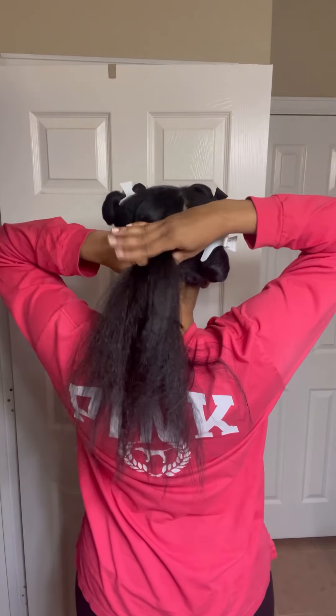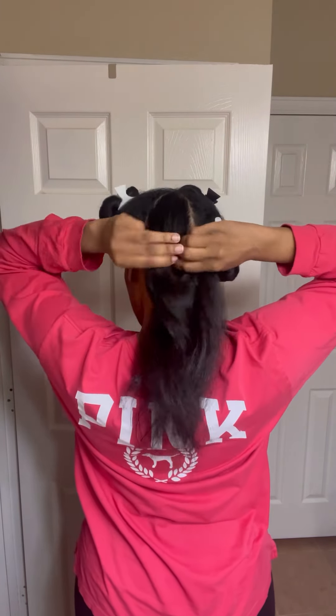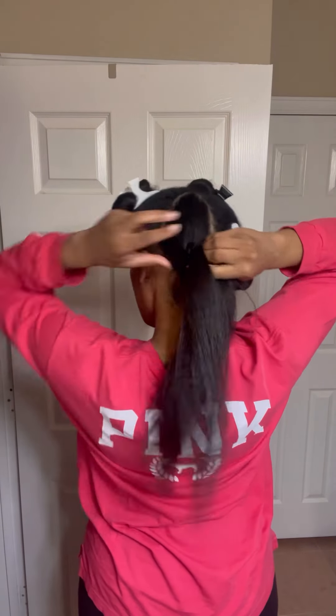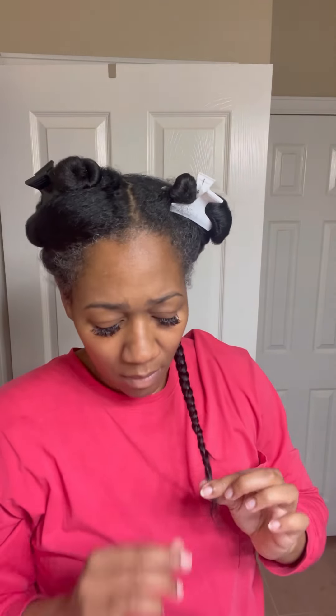I'm going in with my Camille Rose Almond Jai Butter because at this point I felt like my hair was too silky and sleek to get the style I'm going for — the deep wave crimp style. Instead of adding water, I wanted to add a good amount of moisturizing cream so it would stick and plait a little better. I say plait because I'm not doing anything to the scalp — just four plaits all over my hair — because I don't want to put any more heat on my hair and I want to do it the natural way.